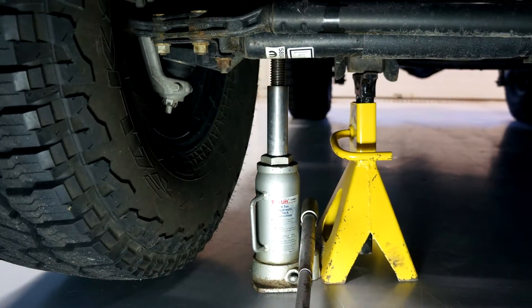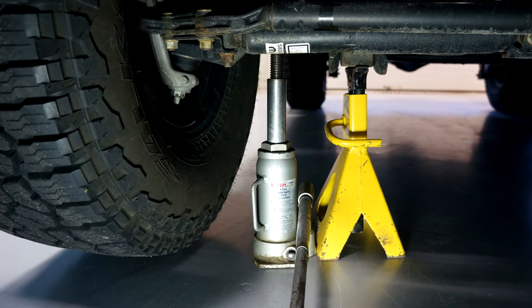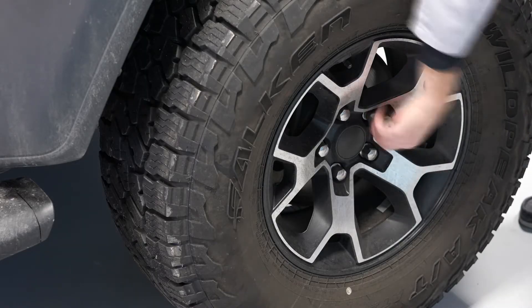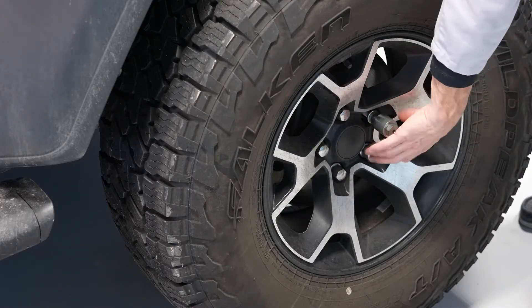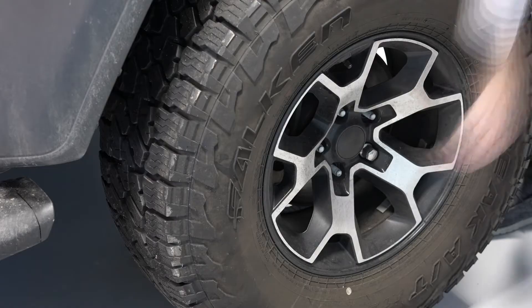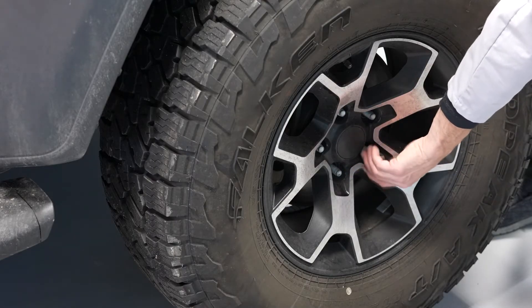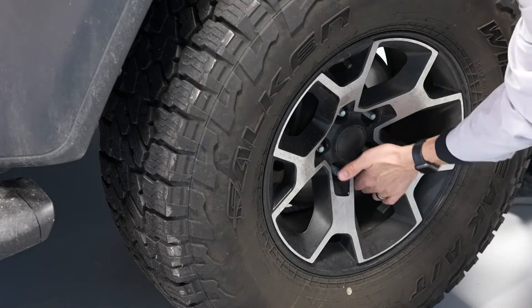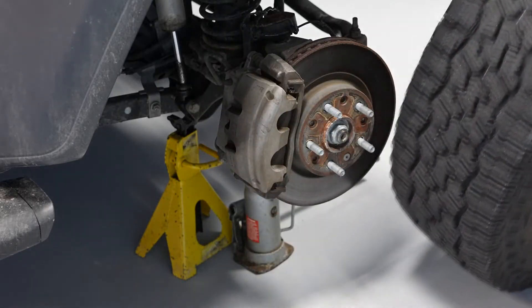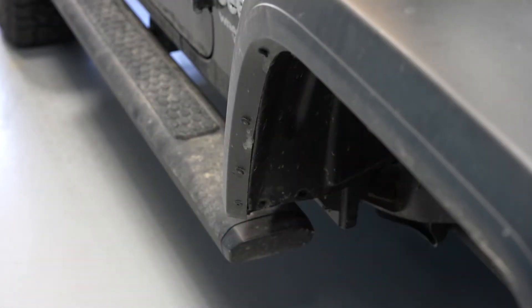Let's get started. Start by jacking up the right front side of the car. We recommend using a jack stand to do this safely, and removing the right front tire. The next step is to remove the inner fender panel.